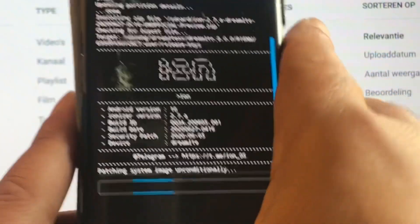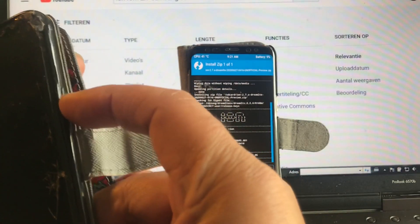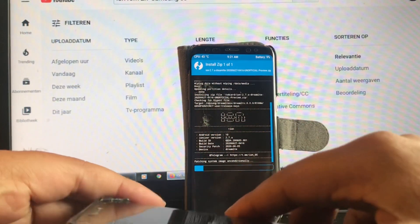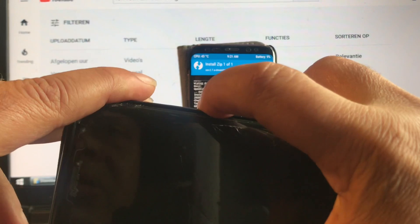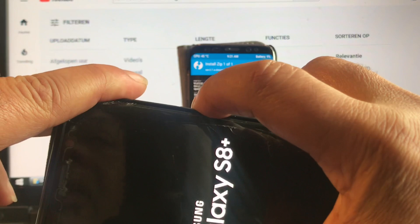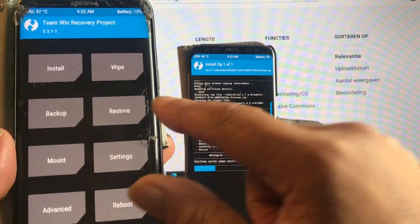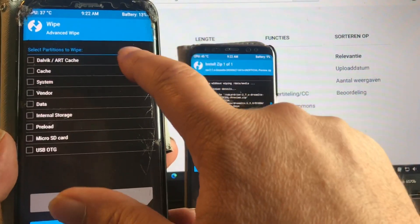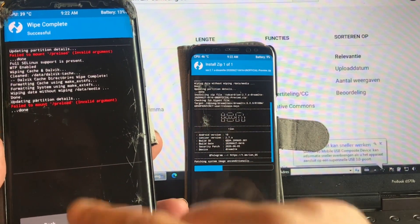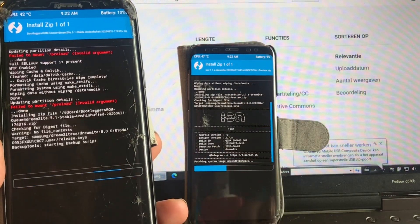I'm gonna be iron like a lion in Zion — Iron Lion Zion. And the second one is the Bootleggers ROM that we're gonna install.